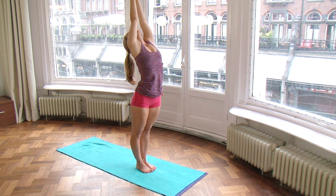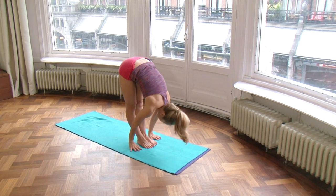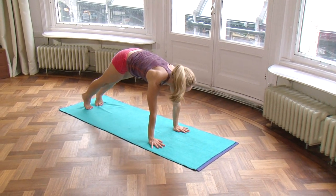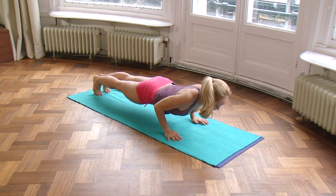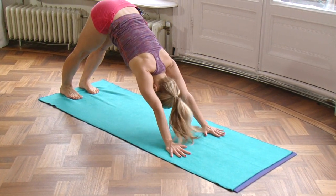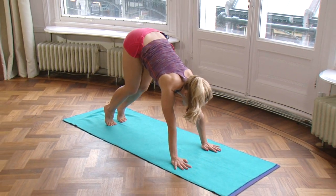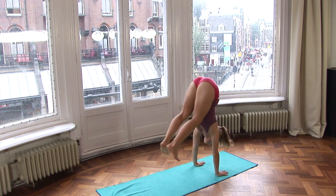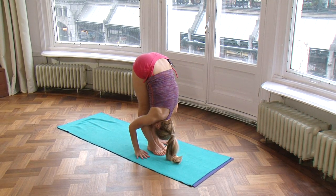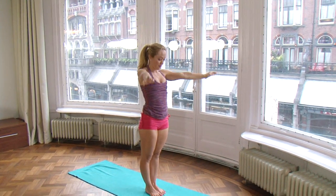Eka — inhale, raise the arms. Dwe — exhale, flow with the movement, go down. Trini — inhale, prepare for the little jump, flatten your palms, bend your knees, and exhale, jump your feet back, bend the elbows, Chaturanga — lower down. Pancha — inhale, upward facing. Shat — exhale, downward facing. Looking forward, prepare for the jump, bend your knees, come onto the balls of the feet, firm the pelvic floor, inhale — Sapta — jump forward, land softly, look up. Ashto — exhale, fold forward. Nava — inhale, stand all the way up. And exhale, back to standing.